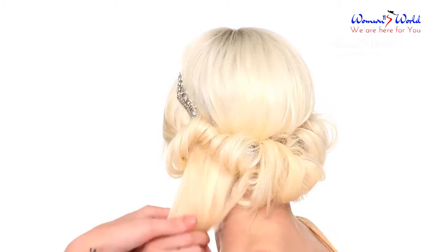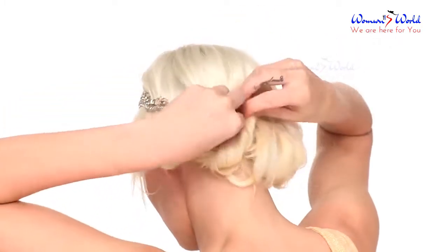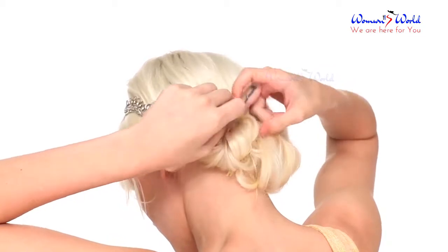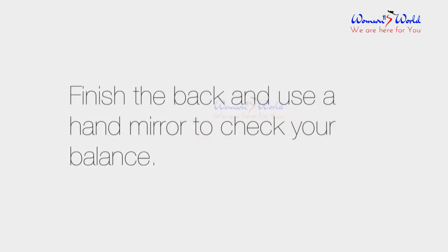Continue around to the back of the head, teasing pieces slightly if you have finer hair. Finish the back and use a hand mirror to check your balance.